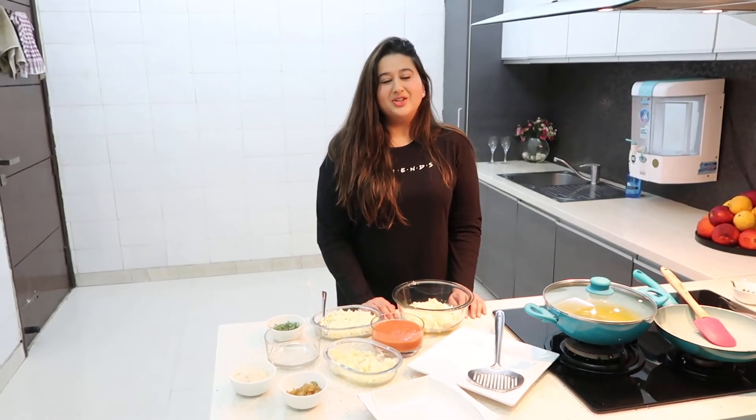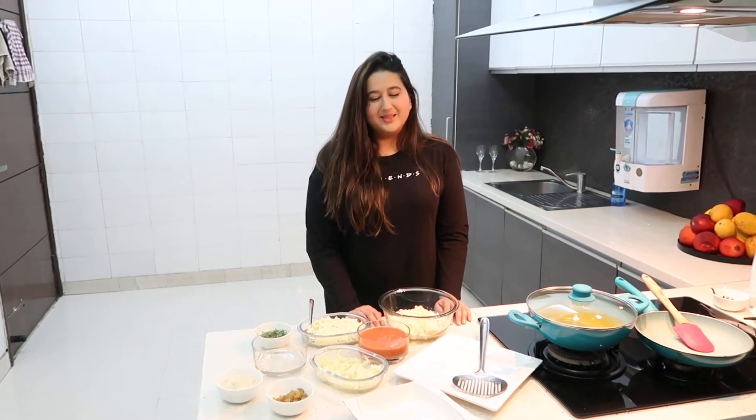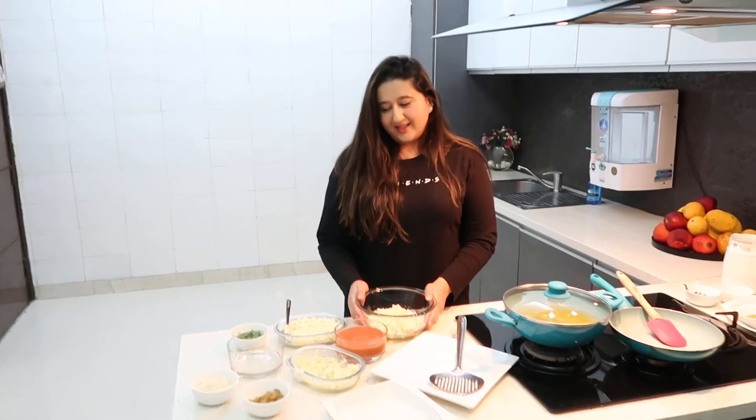Hi everyone, welcome to my channel. My name is Devina and today I have got a recipe that is known as Malai Kofta. So without further ado, let's get started.